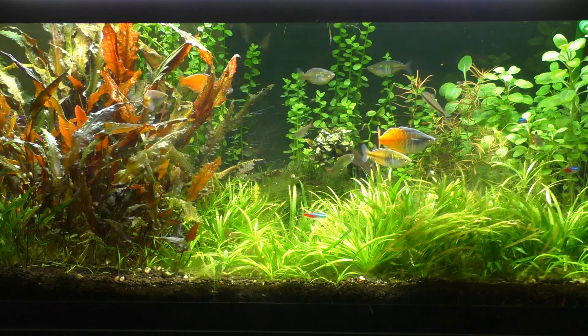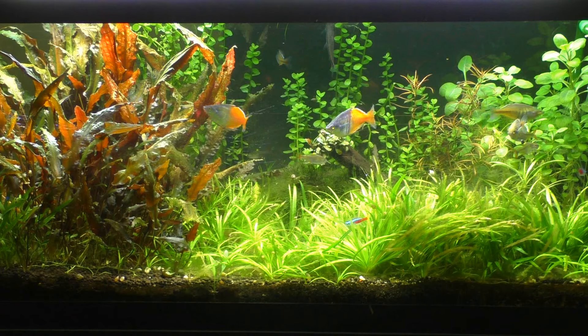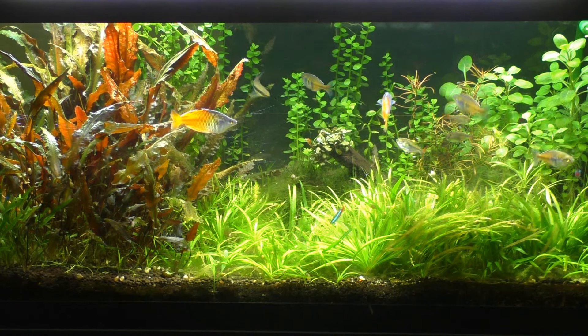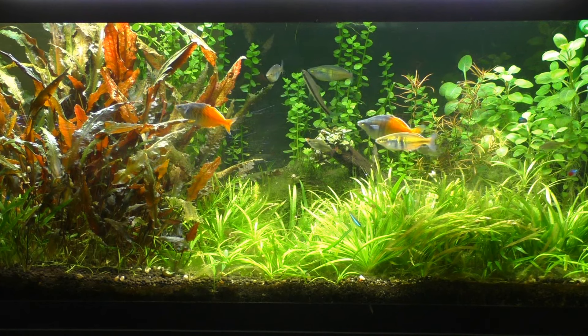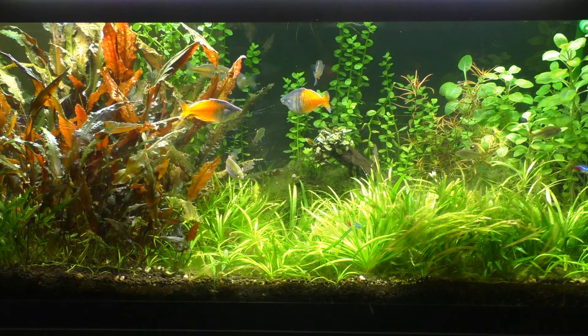The problem with these fish is that when you see them in a fish store, they just don't look that good. These are really high quality rainbow fish, bred from Gary Lang's personal stock, so these are going to look a lot better than what you're probably used to seeing in a fish store. I do have some of those as well, and we can take a look at those right now.